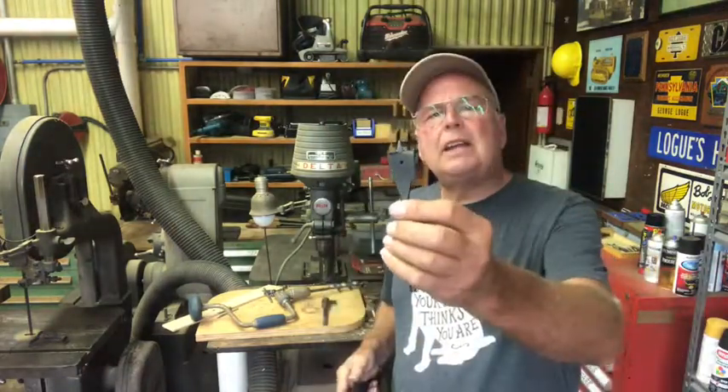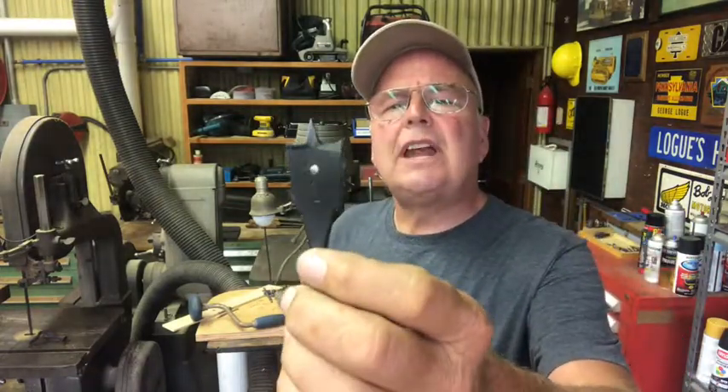This is a spade bit, and it's not self-feeding like the ones that have the screw on, but this is a common bit for use in wood. This one has a hole in the end of it so that when you're using it to feed wires, the drill goes through and then you can stick your wire in the hole here and pull it back through.